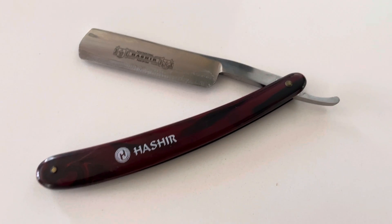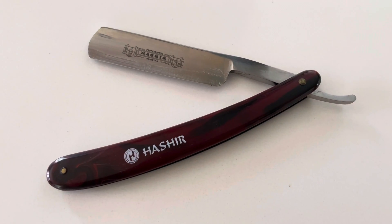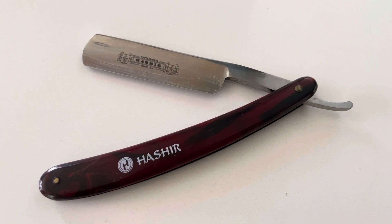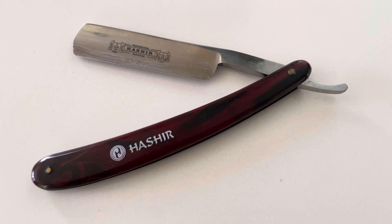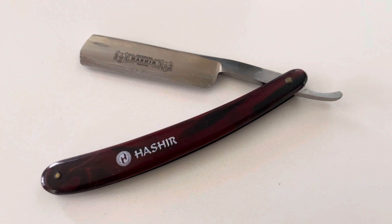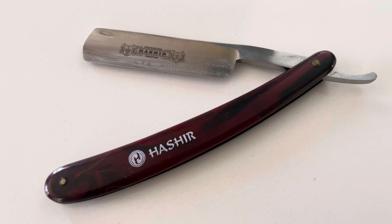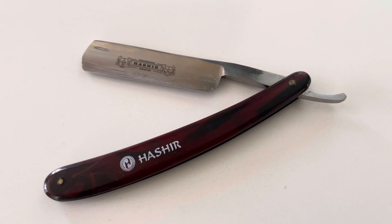This one can be trimmed and sharpened with a barber straight shaping stroke. Check us out on the website at hashereproducts.com. This handle also comes in black as well — definitely check us out along with other colors. If you have any questions, reach us at sales@hashereproducts.com. Hope you like this video, thank you.